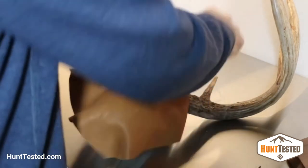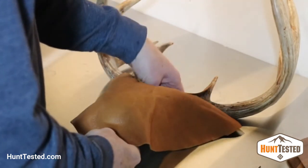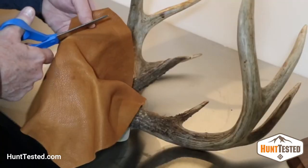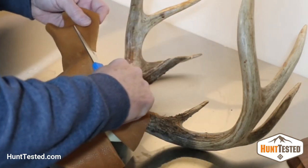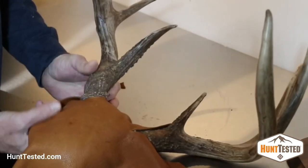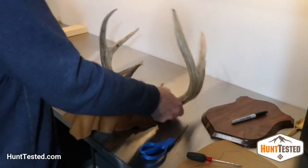After making those first two cuts, I lay it back on the form, then I take that little screwdriver and make a few marks underneath the antlers just to give me a guide so that I know where to cut the two holes I'm going to use for wrapping around the base of those antlers.